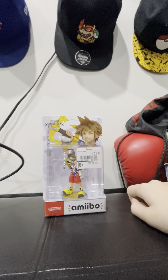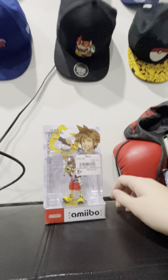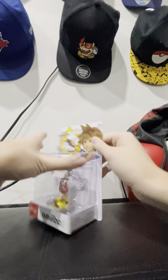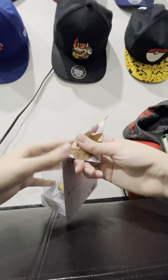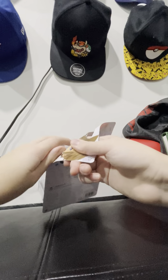Welcome back to another video, guys. This will probably be the final Amiibo unboxing video I do, or in general, the final unboxing video I do. I just wanted to do an unboxing video because I know I haven't done YouTube videos in a while, so let's get to it.